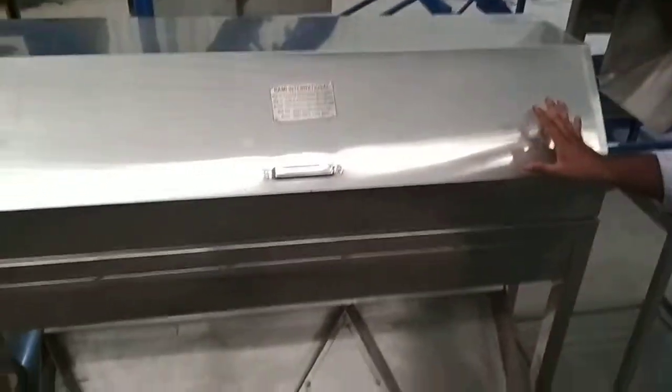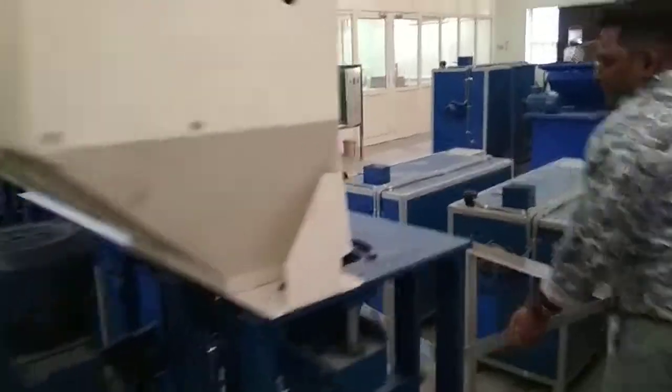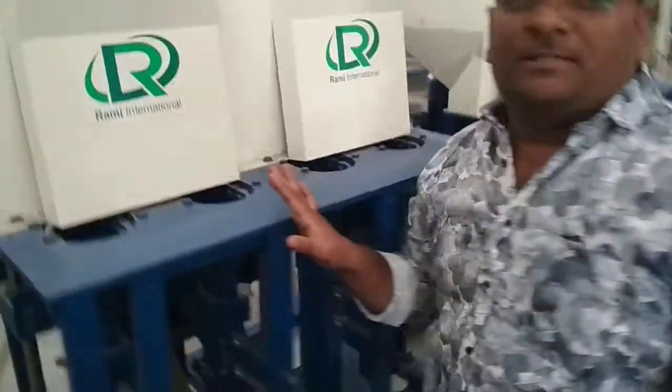Both are different machines. And this is a 4-blade cutting machine.